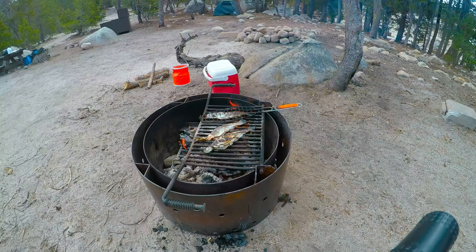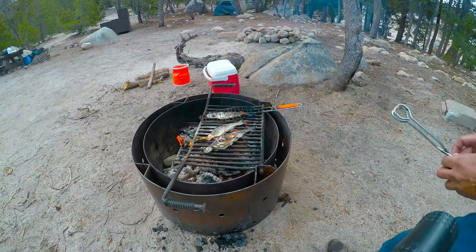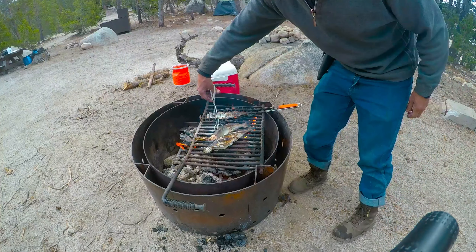We're gonna get these up and ready and then we are gonna dig in. This is gonna be fresh fish — these fish were swimming in the lake about 50 minutes ago. Definitely fresh. And I'm gonna flip these.